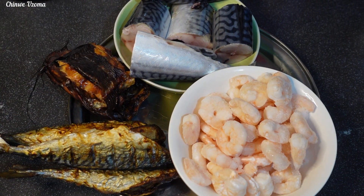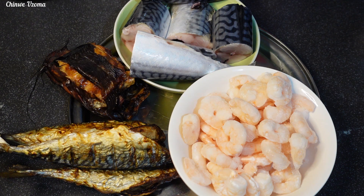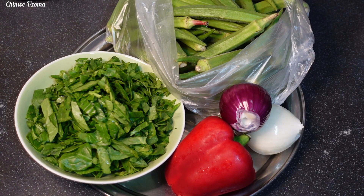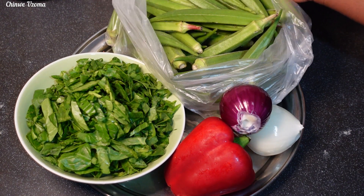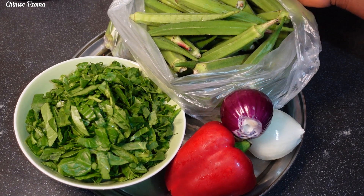For my ingredients, I'll be using fresh mackerel fish, smoked catfish, grilled mackerel fish, and frozen shrimps. For my vegetables, I've got some fresh spinach, bell pepper, onions, and of course my fresh okra, which is the main ingredient.